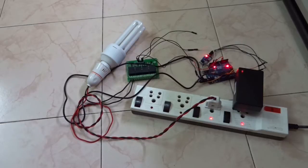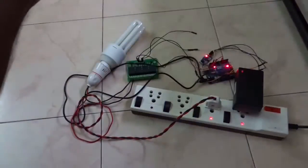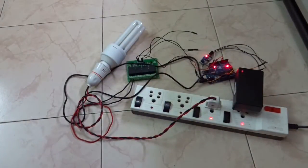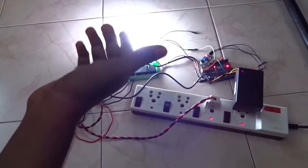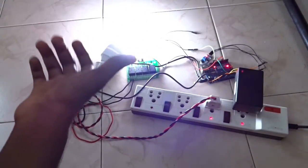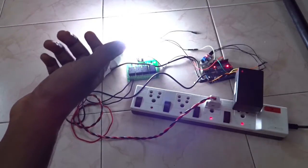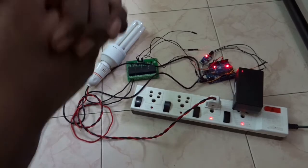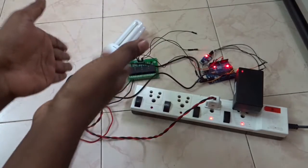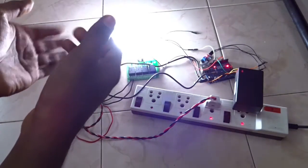Let's double clap and check how it works. This is how the double clap works — if I clap one time it won't switch on. If you double clap, it will switch on. If you double clap again, it will switch off.